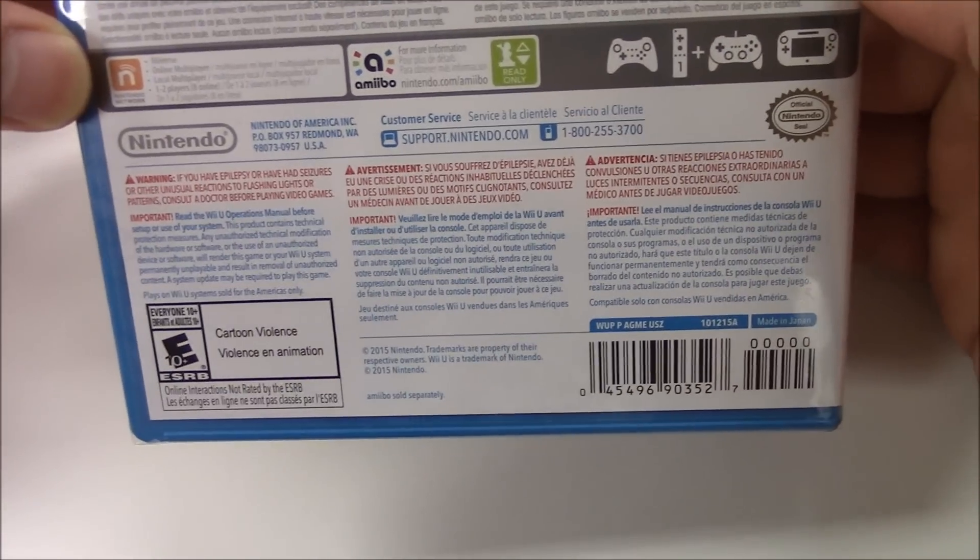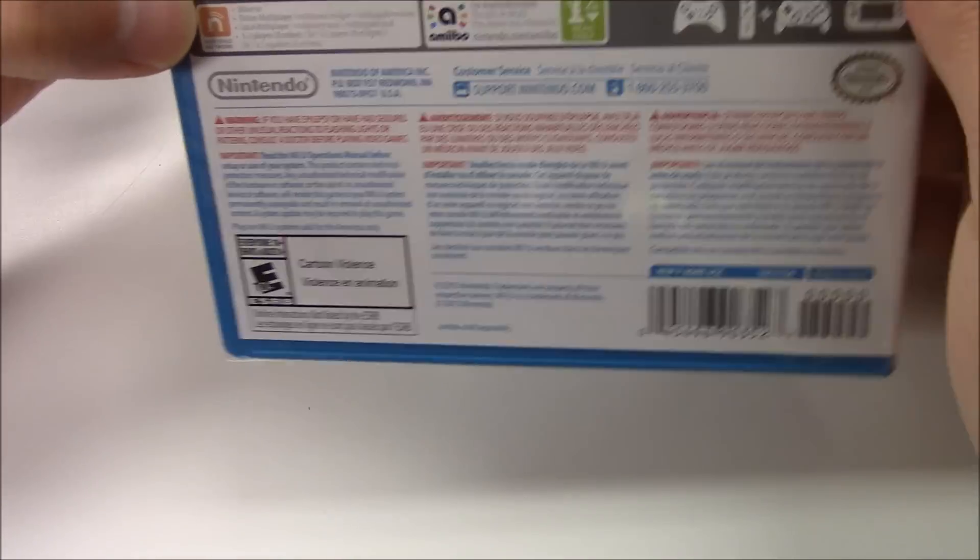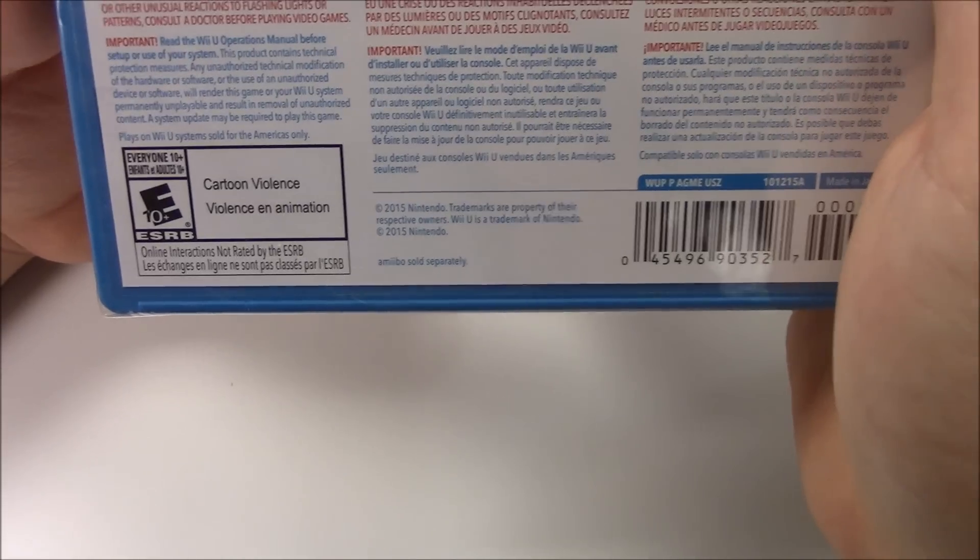This game is rated E for Everyone, and the reason why is because of cartoon violence.